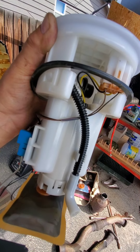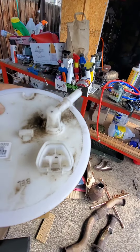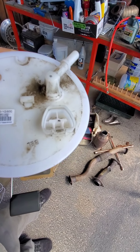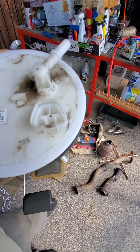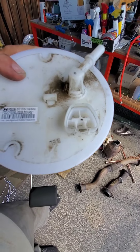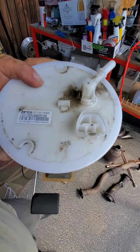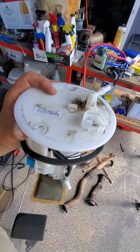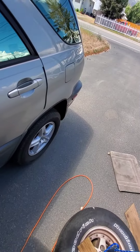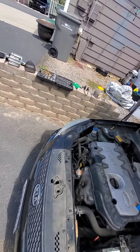The back two slots, closer to the nipple, are the ones that go to the pump. Even though there are five slots, there are only four wires. The back two are the power wires for the fuel pump. I'm going to apply power to those and see if this pump works — give me just a minute to get hooked up.